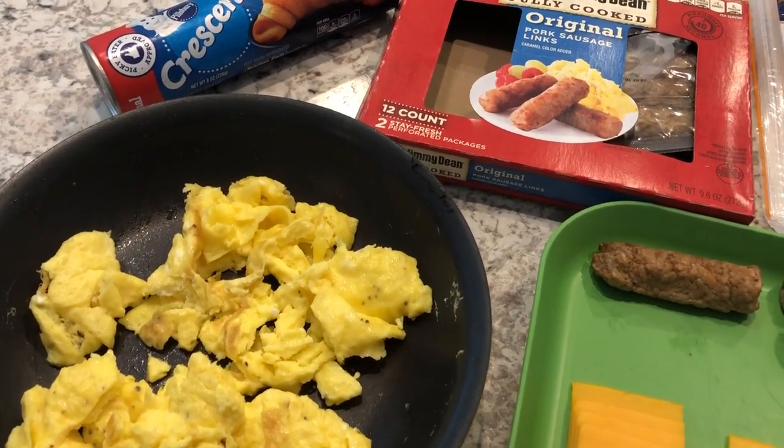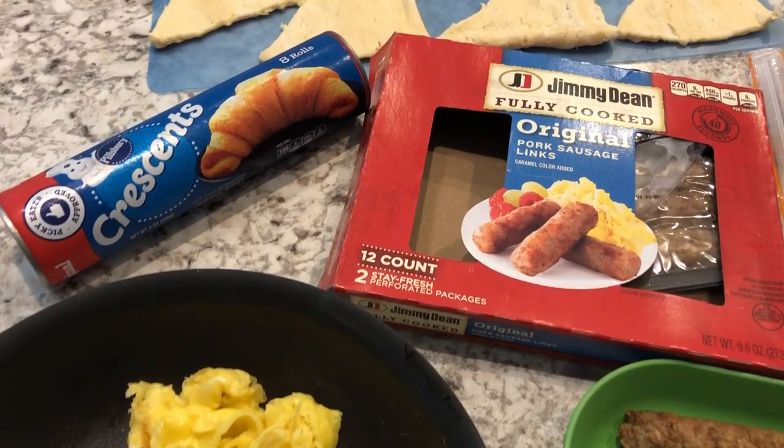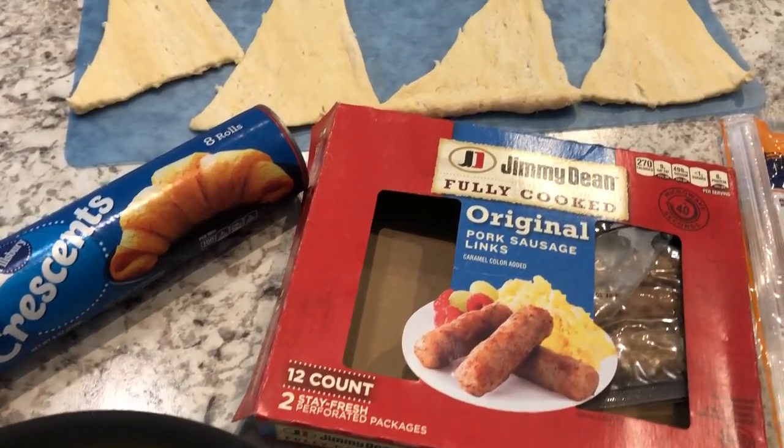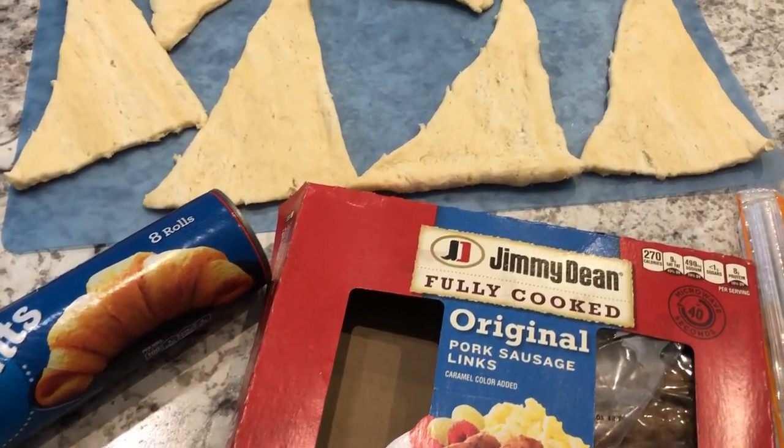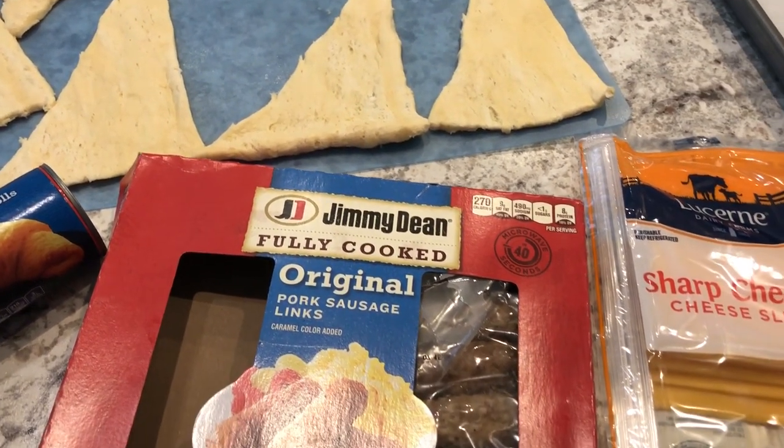Hey guys, welcome back to our channel. My name is Andrea with Foodimentary Adventures in Food and I am here today with a quick and simple breakfast sandwich recipe. They are called sausage rolls and I just wanted to share this recipe with you guys.